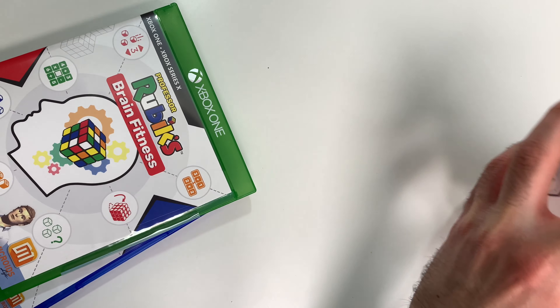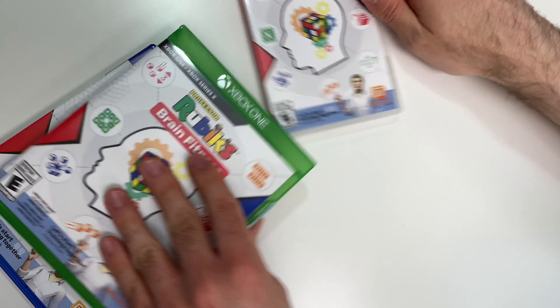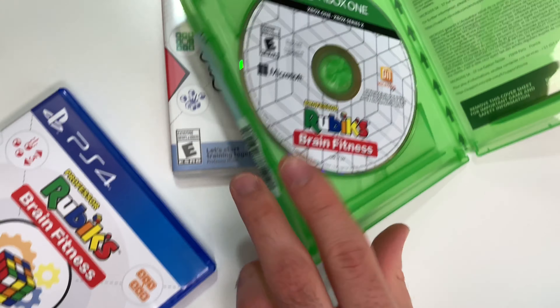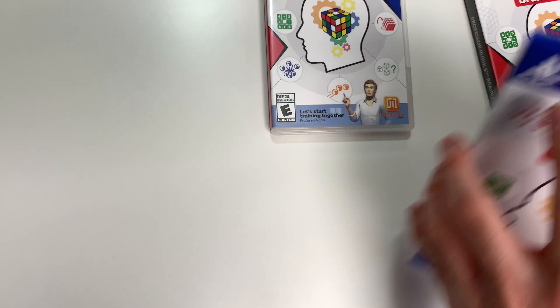Starting off with the Switch, all we have is the game card — not even any text or warranty stuff anywhere that we can see. Now for the Xbox — there's the game disc on the left, and this time we do have the warranty and other paperwork included.